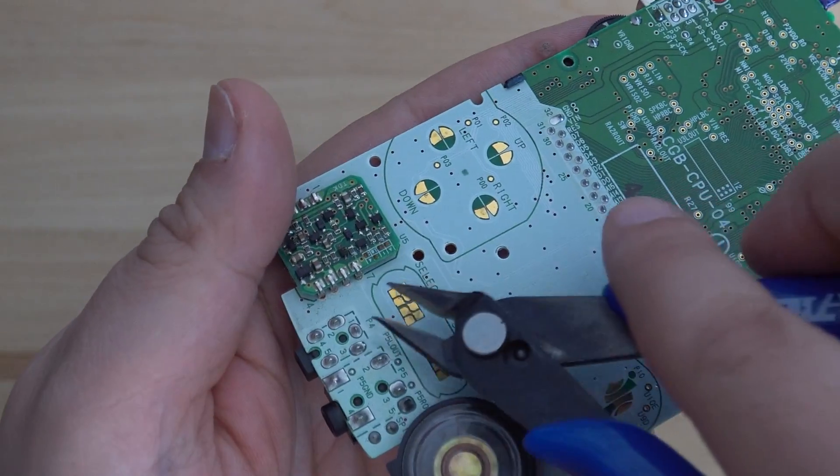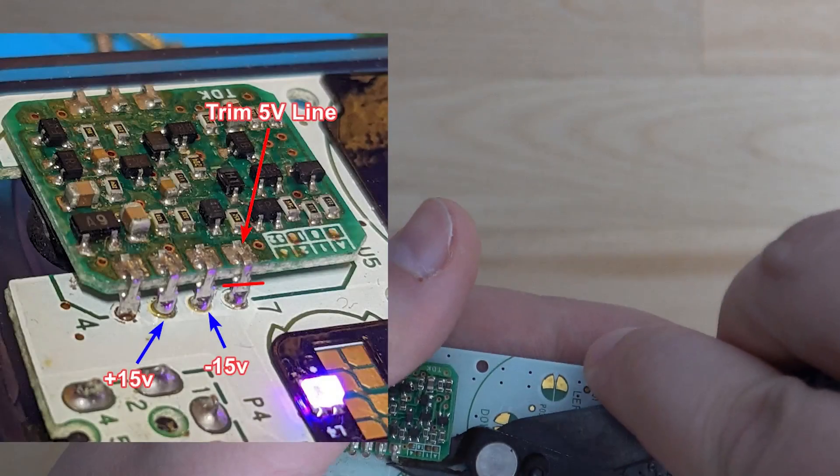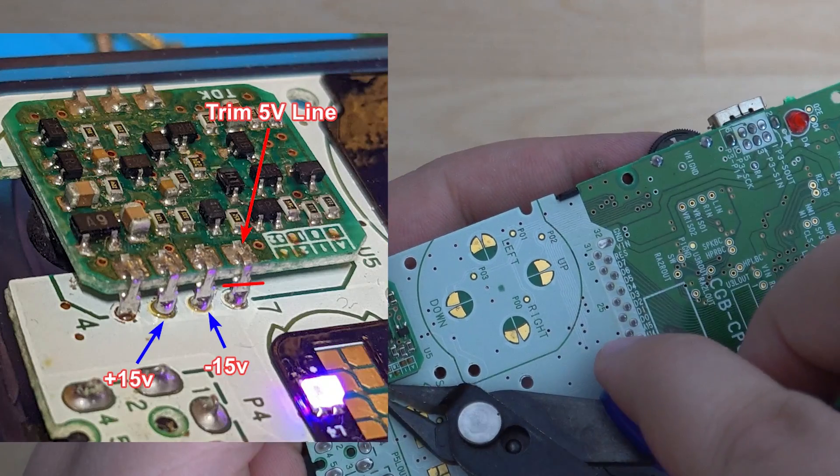If you're planning on using this with a Funnyplaying screen or the OEM, then you will need to leave the original regulator installed on the board and cut pin 7 that connects to the motherboard.